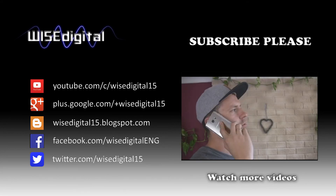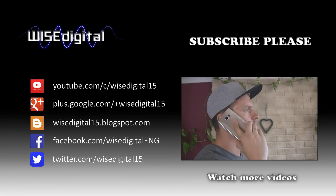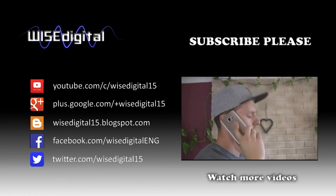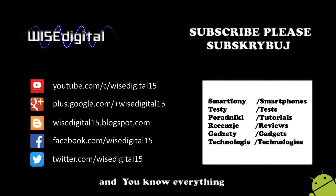That was the review of the Samsung Galaxy S7 Edge. If you enjoyed this video, click the like button and don't forget to share it so your friends can see it. And I invite you to subscribe to my WISE Digital channel. I'm Marcin Weiss — thanks for watching and see you later.